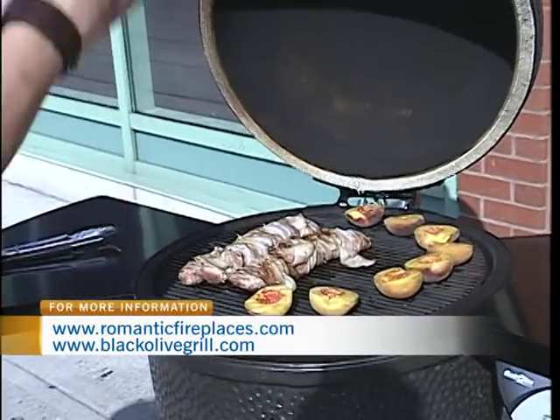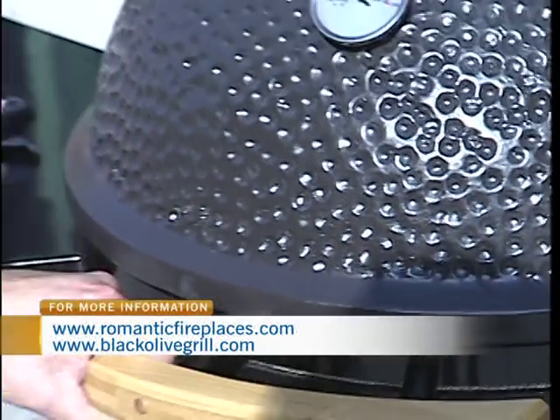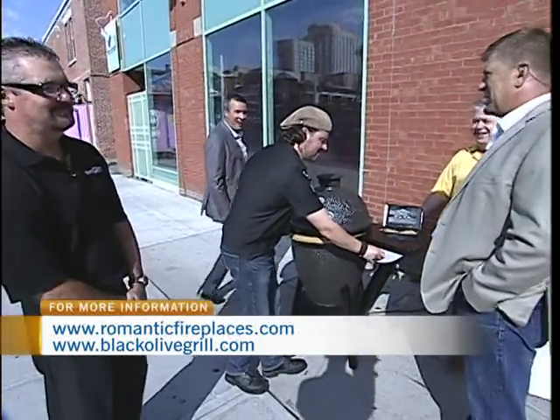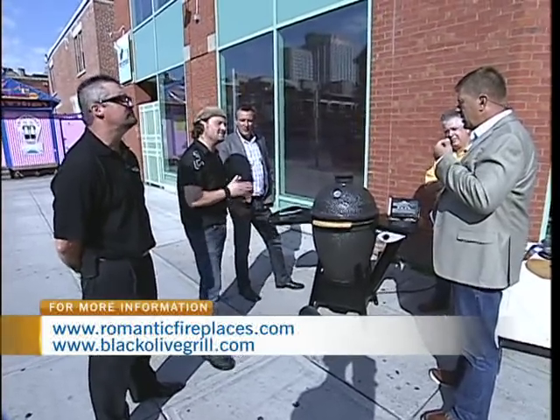They're going to slice really nice — we're going to make the plate look nice and pretty, medallion the pork tenderloins, and everybody's going to kick back and enjoy some great food. It's so much fun to actually see this kind of innovation coming out of Canada.